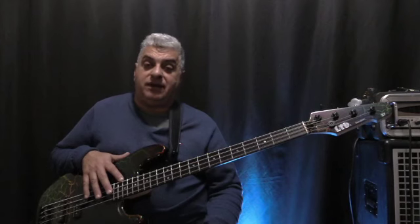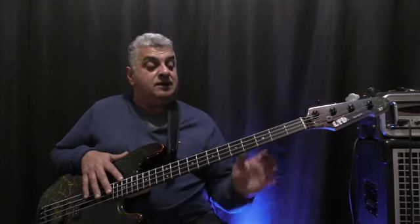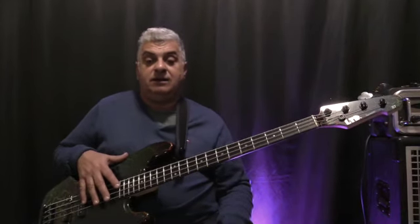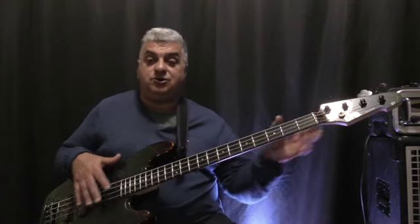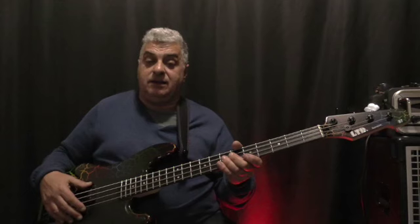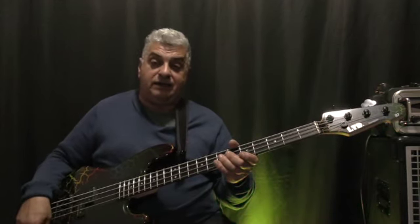There you have some sample sounds from the LTD Surveyor 87 bass. This bass has an alder body, maple neck, Macasa ebony fingerboard with 21 frets, vintage tuners, a Goto bridge, and Seymour Duncan vintage P&J pickups with a volume blend and passive tone.